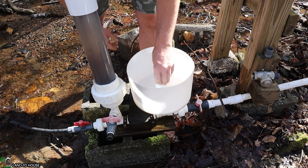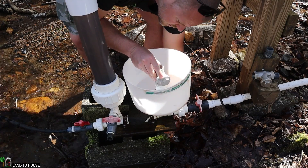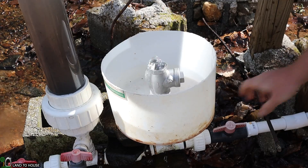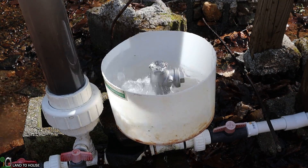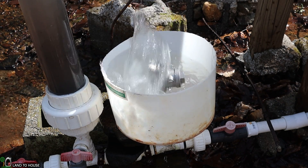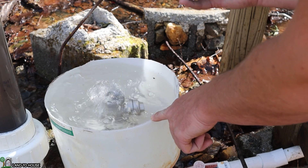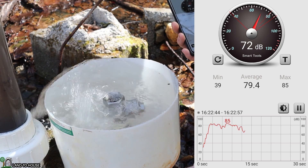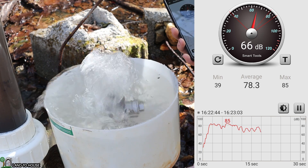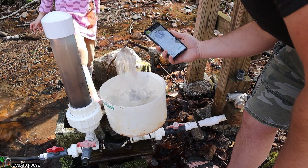I can also put that other little cup on top if we want to add more water to this. It's going to take a second for that bucket to fill up, and we'll see if this gets quieter. The bucket is now completely full of water. The average value was now 75 dB, so it was actually higher than the previous tests.